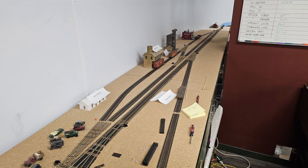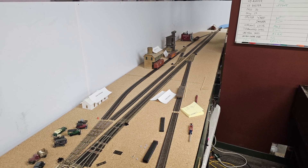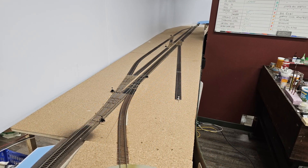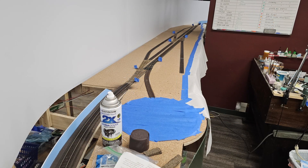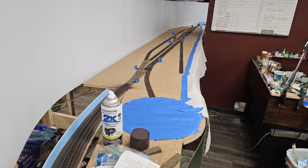A few days after I finished the fascia, I decided to just keep going with Thermopolis and paint the track. I removed everything on the bench work in preparation, then I covered the new fascia, the turnout ground throws, and the turntable pit to protect them from overspray and got to work.